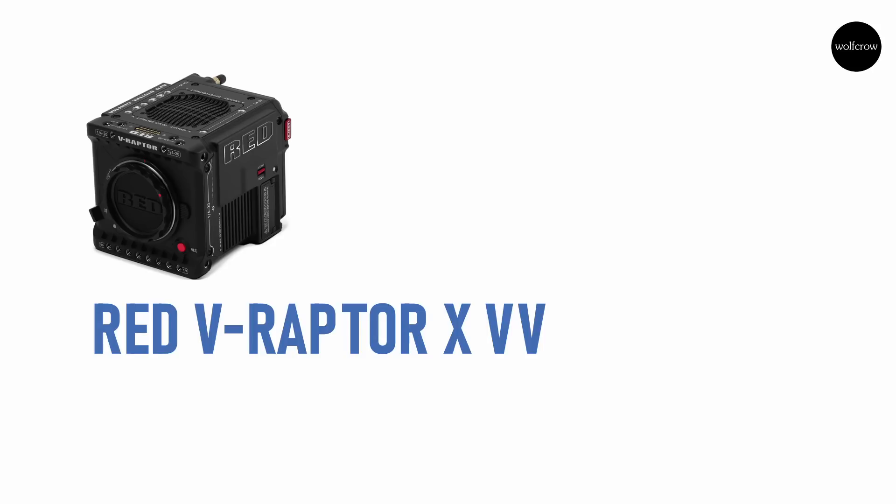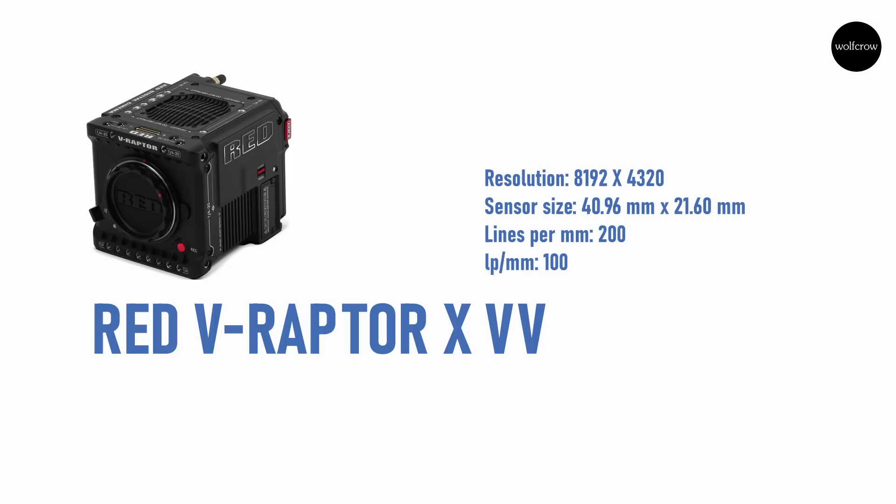On the other hand, the Red Raptor X needs lenses that resolve 100 line pairs per millimeter. You need sharper lenses on the Raptor to get 8K than you need with the Alexa LF.